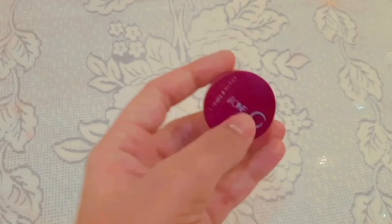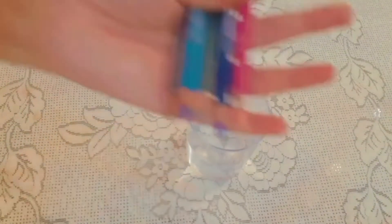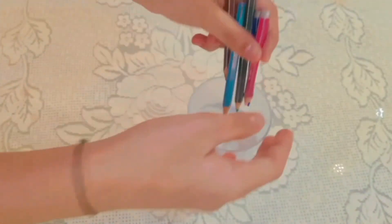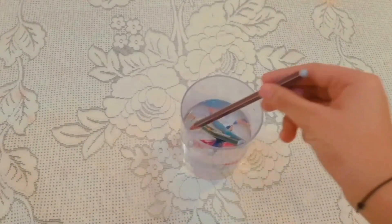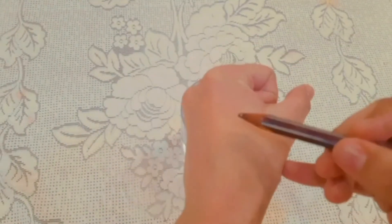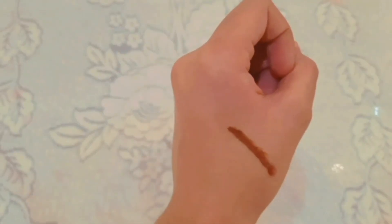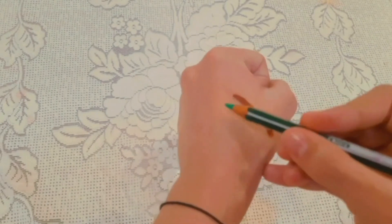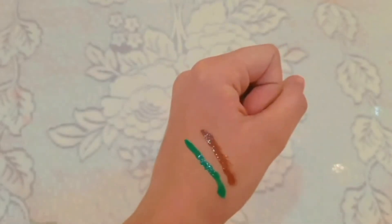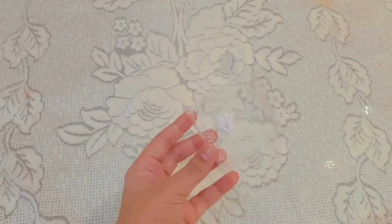Moving to the third hack: I'm going to use hot water and dip a pencil color in it for one minute. You can see — wow! — you can use it like an eyeliner and a lipstick too. It's properly working, so I'm giving this 10 out of 10!